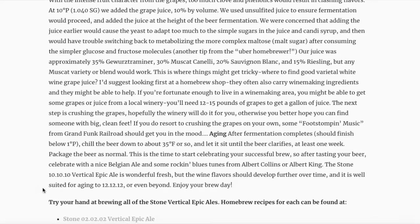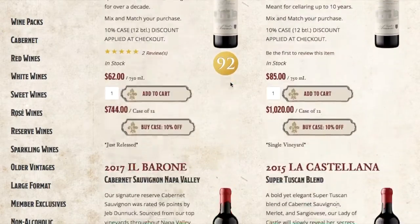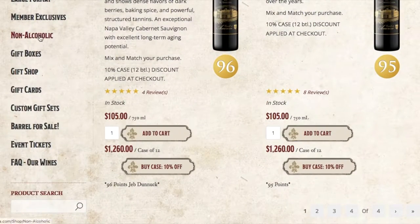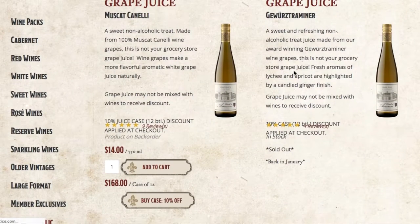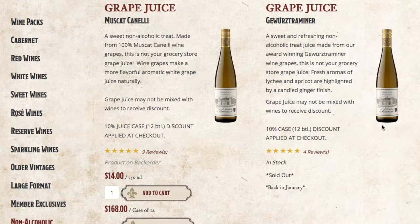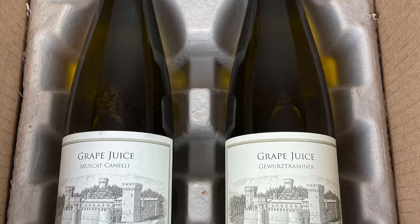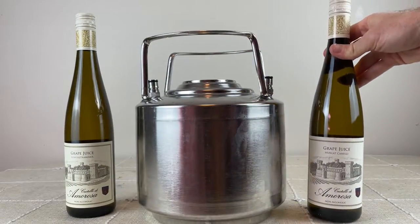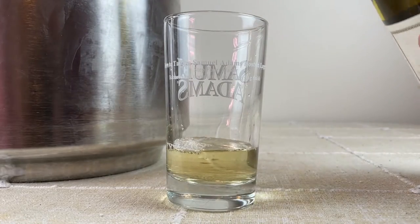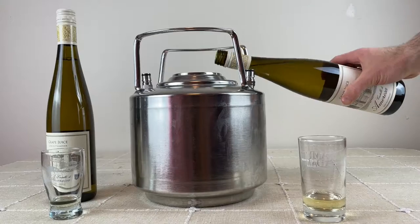I emailed Stone directly for recommendations on sourcing these juices; they referred me to the original vineyard, who never responded. So I searched online until I found Castello di Amorosa, who sells wine grape juice in 750 mL bottles. I was able to secure two bottles — Muscat Canelli and Gewürztraminer. When I took a gravity reading they were 14 Brix, and tasting them they were quite sweet and very flavorful. I'll leave a link below if you're interested in getting these bottles.